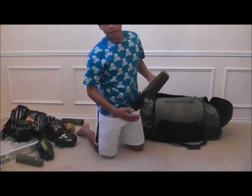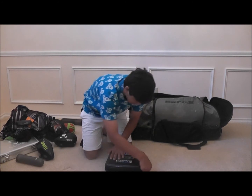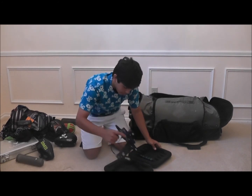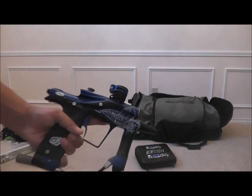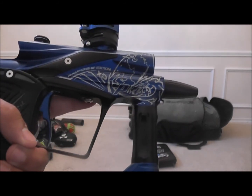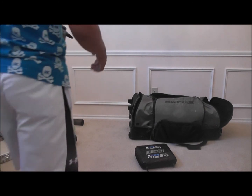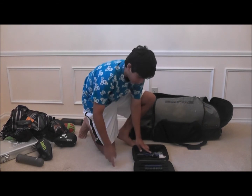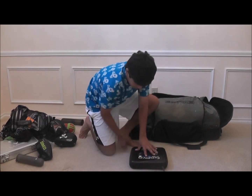Then we have my second gun, the Eclipse Ego 11. It is a Dynasty Championship Edition — there's the PSP and PPL. It shoots straight for me all day. That's my primary marker right now, with the Clip sponsorship and all. Never let me down. Requires a little maintenance, but I still treat it like my baby.